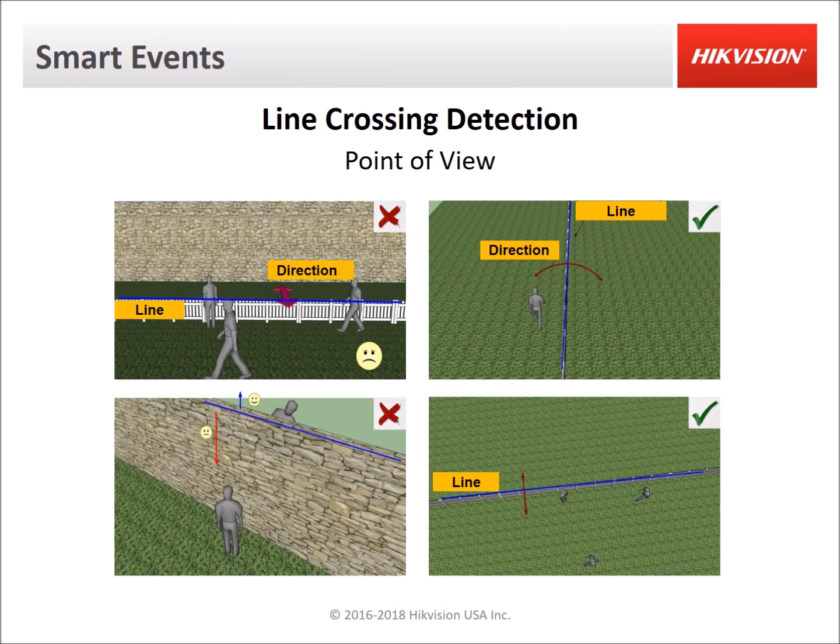For line crossing, let's take a look at how not to set it up and how to set it up correctly. On the left we have two bad examples where a line goes across the middle of the image and people are walking on both sides of the line at the same time, so the camera is not mounted correctly to detect people crossing the fence. On the bottom left, a line is drawn along the top of a wall with very little space between the line and the top of the image. For line crossing to work, it has to detect the target before it crosses the line. If someone comes over the top of the image they may not be detected because there's not enough space. Detection works going up since there's plenty of space from the side closer to the camera.